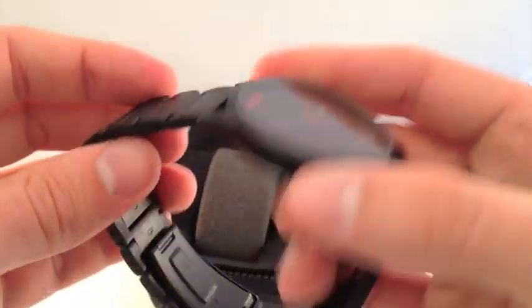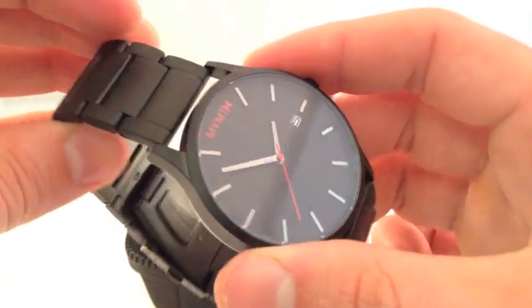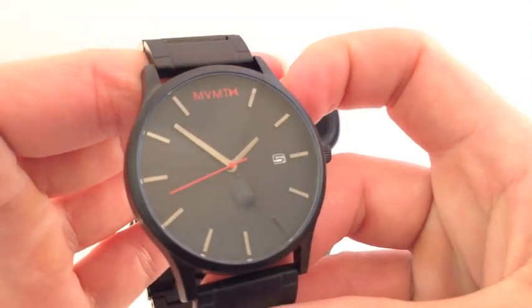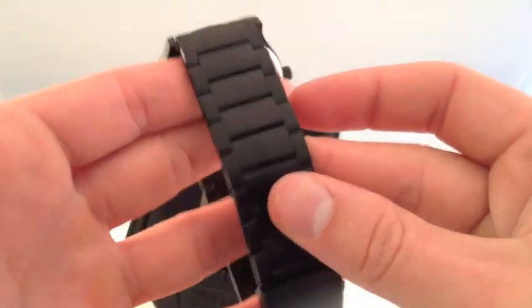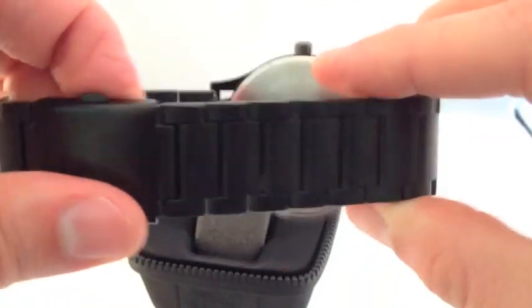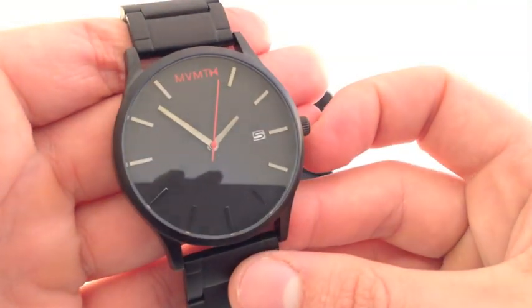Nice weight to the watch overall — the case is nice and heavy and the bracelet has a nice weight to it as well. And there you have it, the black-on-black version of the MVMT watch. I hope you guys enjoyed the review. Please like this review if you found it helpful, leave any comments in the section below, make sure you follow us on WatchReport for all of our latest video reviews, and subscribe to our channel for more videos.